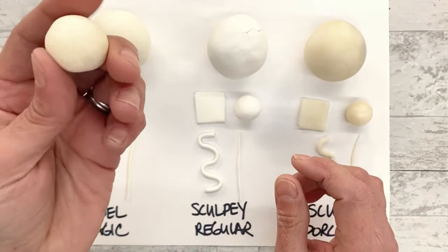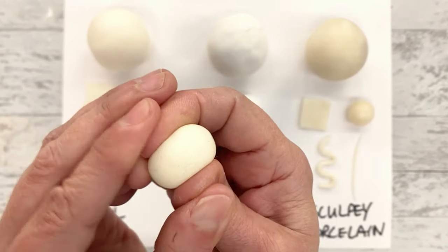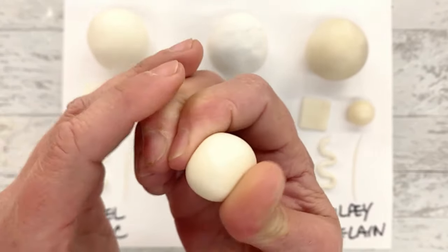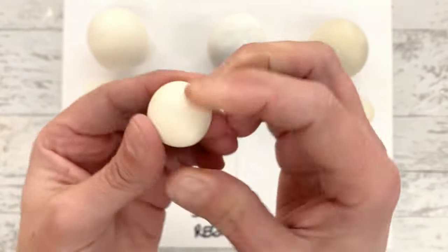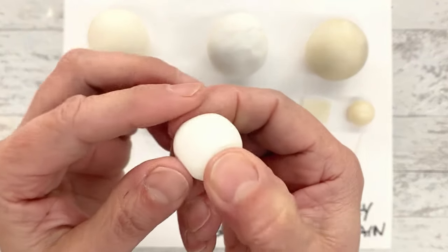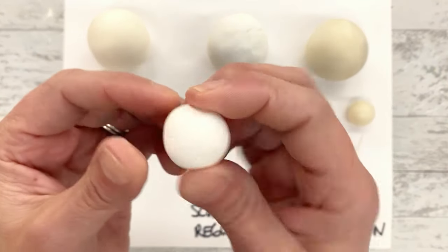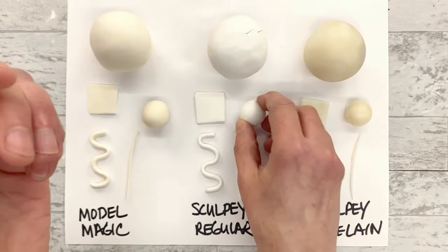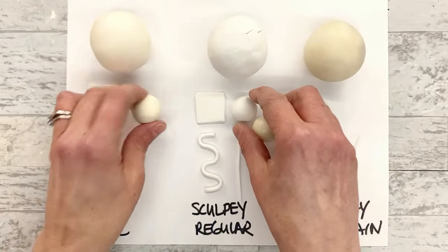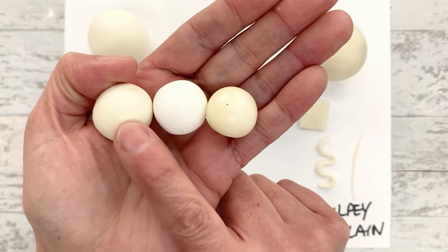Now let's look at a smaller circle with each one. The Model Magic - I can actually squeeze and squish this, and it's bouncing back. It definitely has some give, so if you're looking for a piece with give for whatever reason, this is the one to use. The Sculpey Regular - hard as a rock, this is a good solid piece. And then here's the Sculpey Porcelain - look how tiny that is. These were all the same size, but you can see how much that shrunk and the difference in color.